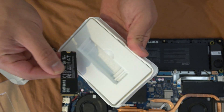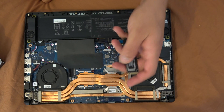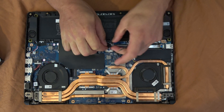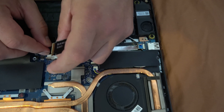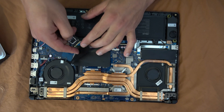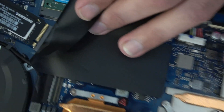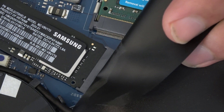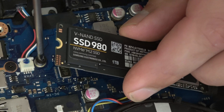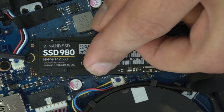That's the SSD and here is probably a manual. I'll unplug the battery again. Here is the second slot — I'm plugging the SSD in and it should fit here. Let's remove this bolt and attach the drive.